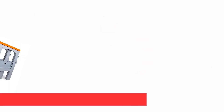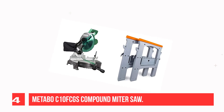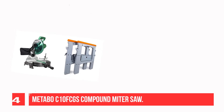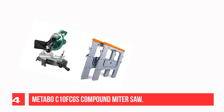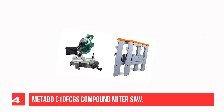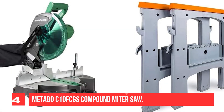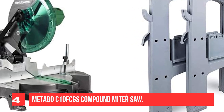Recommendation Number 4: Metabo C10F-CGS Compound Miter Saw. Compared to the miter saws reviewed above, the Metabo C10F-GCS may not be the best option for professionals, but if you're a hobbyist or beginner, this tool will come in handy for your crown molding installation projects. It has several easy-to-use features, making it ideal for new users, and allows you to perform basic cutting jobs comfortably and accurately.